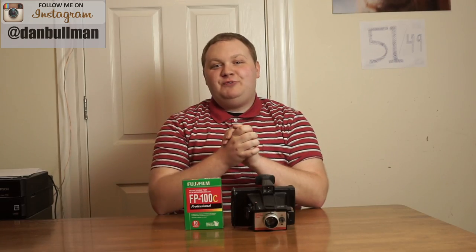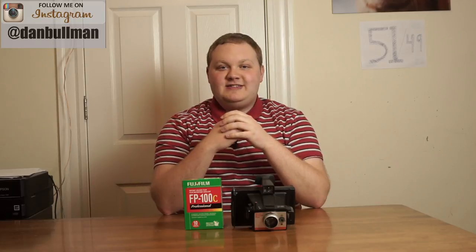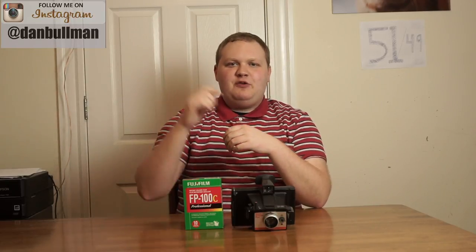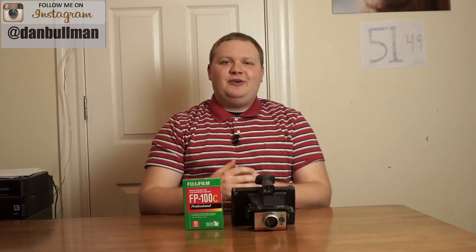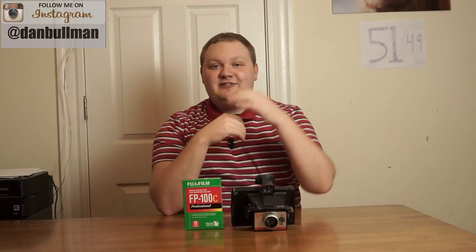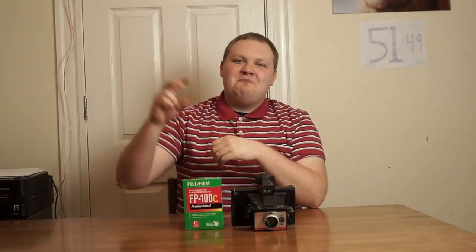I hope this video helped you and gets you up and running with your Polaroid pack film camera. If you're interested in seeing some of my other content about Polaroids and instant film, I've linked up to a playlist down below, and I'll put some links to other videos up here. As always, if you like these videos please subscribe to my channel — it helps me know you're enjoying the content and helps me keep giving you the most value I can. We'll see you soon folks, this has been another episode of Dan Bowman Photography. Peace!